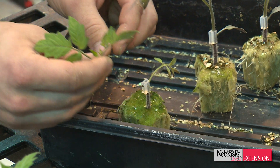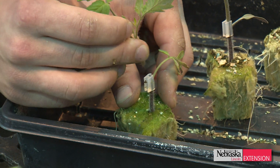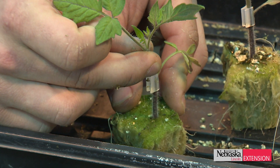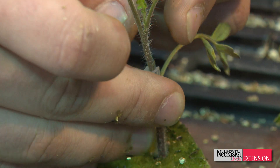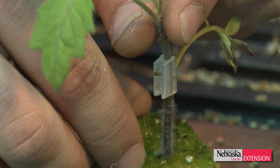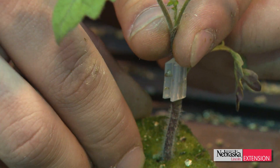These grafting clips hold the plant in place for the duration of the healing portion. During that time, watering is not done. Watering should have been done prior to grafting, so that the least amount of touching and moving of the plant is done.